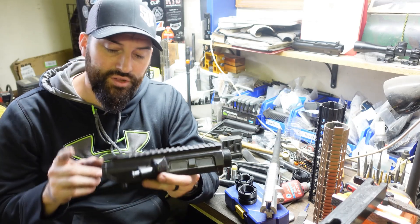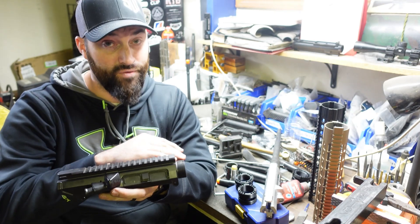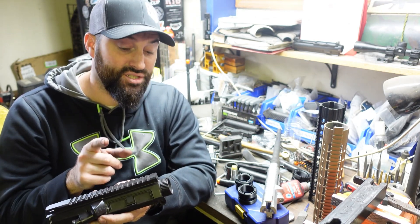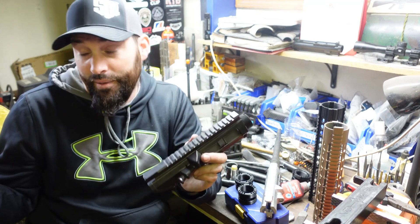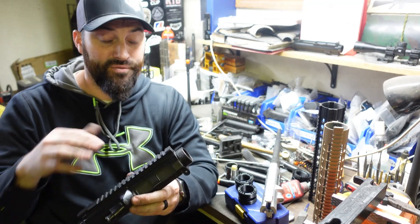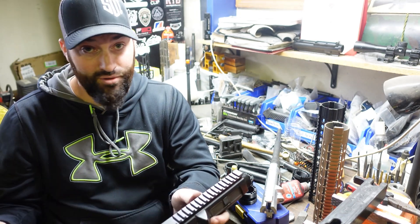I really started doing some research and I found out that not only is there an Armalite and a DPMS pattern and a high and a low profile, there's also an 18 threads per inch and a 16 threads per inch for your barrel nut. I had no idea that was even a thing, and I shouldn't really be surprised at this point that there's yet another layer of compatibility you've got to check for on AR-10s, because again they're not compatible across the board.